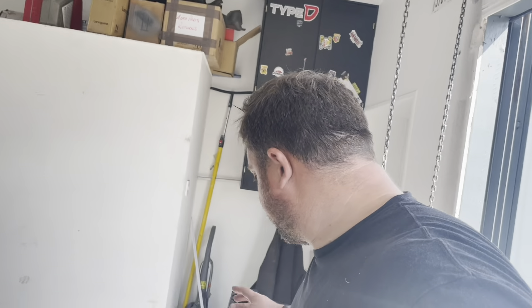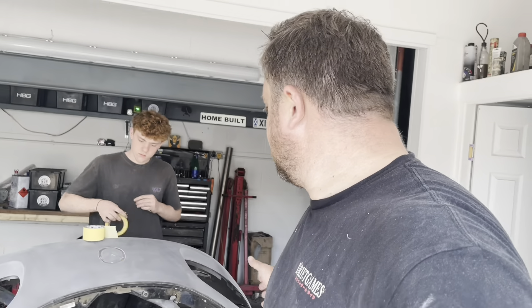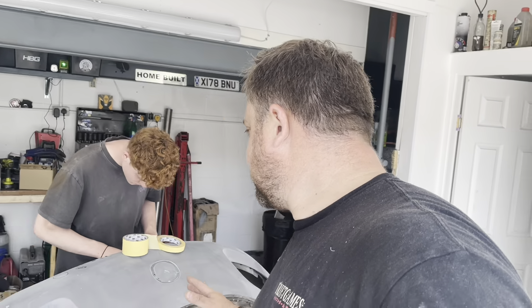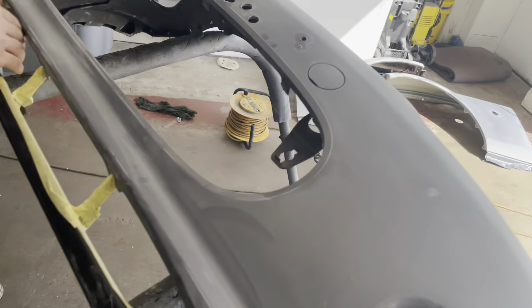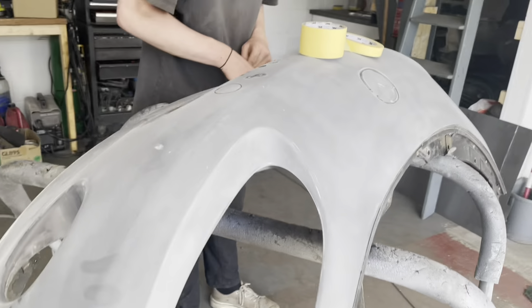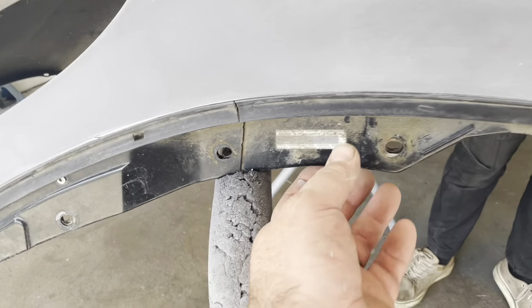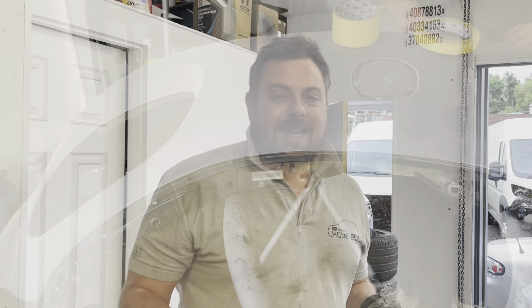That's pretty much all the prep work done. We've got the wings done, filler work's all done, they're nice and smooth, and they're ready for filler primer. The bumper is all sanded and almost ready for filler primer too. All we're doing now is masking up the bottom section that stays black. I might take that chassis sticker off because that chassis number won't match the car.